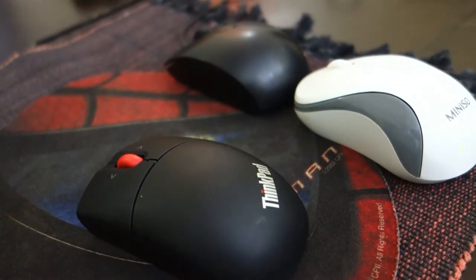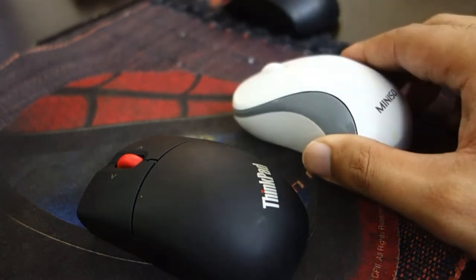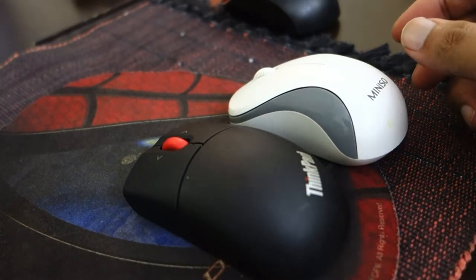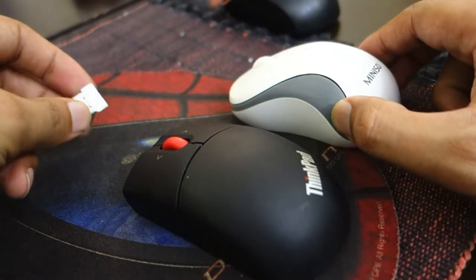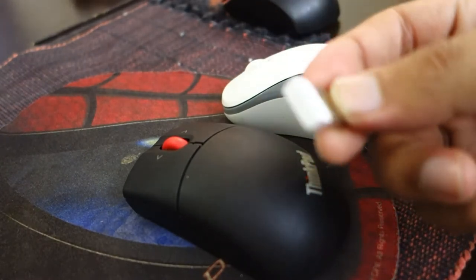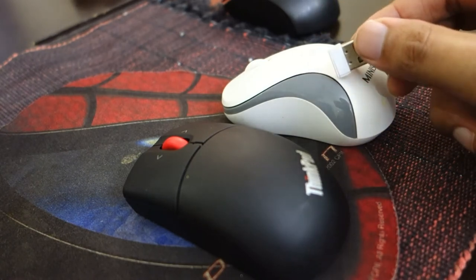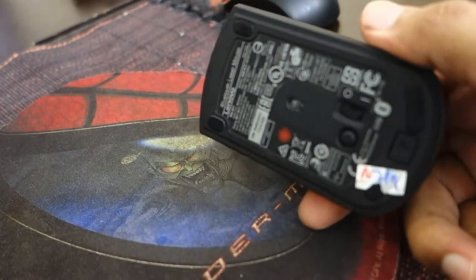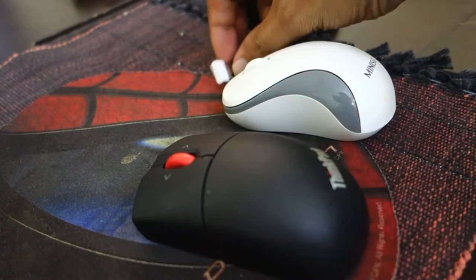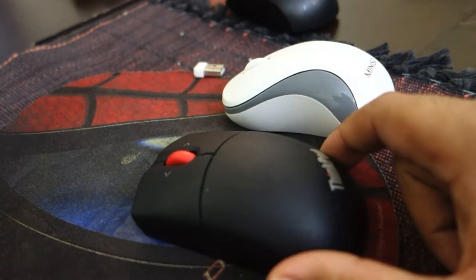We will be discussing mainly two: the wireless mouse and the Bluetooth mouse. The main difference is that the wireless mouse has a USB receiver which can be plugged into any USB port of a laptop or device and it immediately connects, whereas the Bluetooth mouse does not need any USB — it connects using built-in Bluetooth.